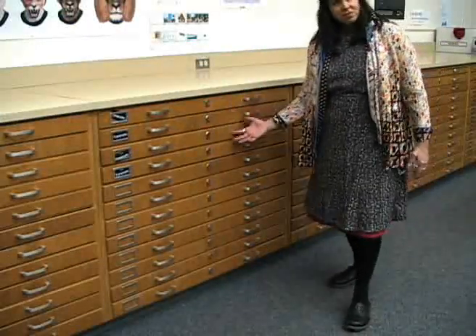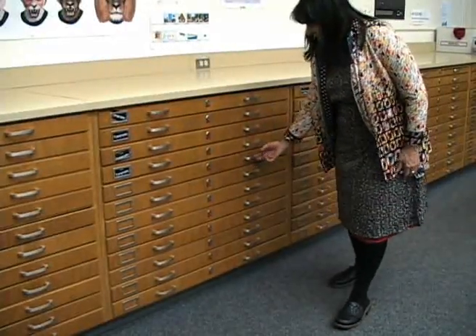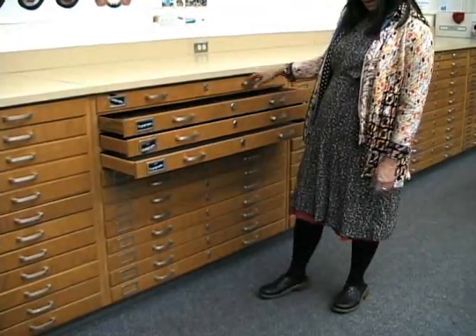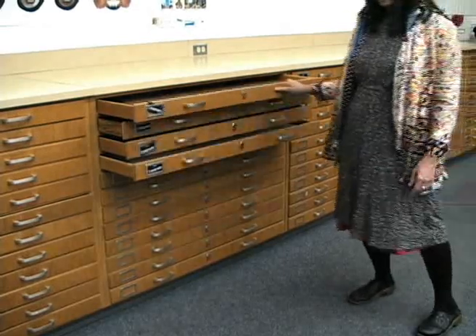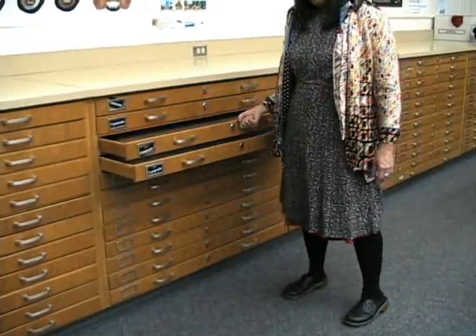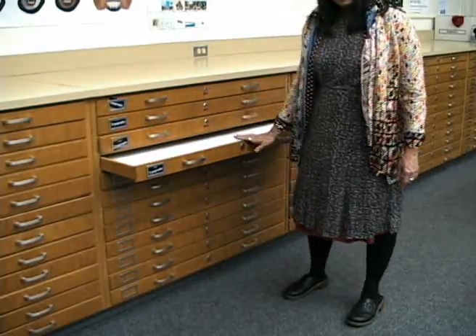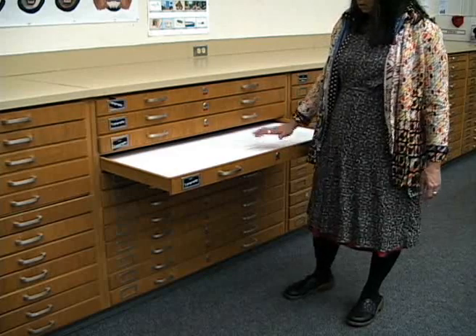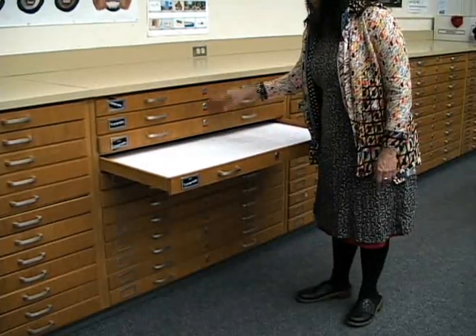I want to show you this beautiful stack of drawers here. These were originally print file drawers — amazingly big drawers — and they're an excellent way to think about how layers work. I'm going to use a document that has one, two, three, four layers, and I'm going to start with the bottom layer here.